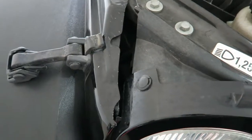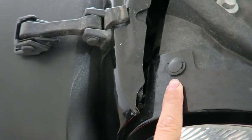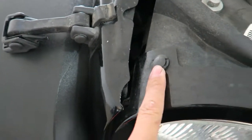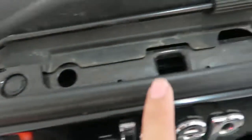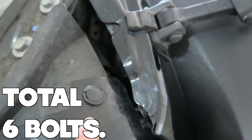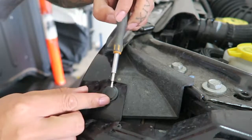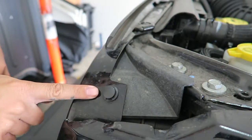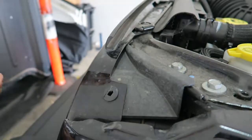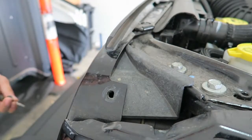To remove the front grill all you really need is a flathead screwdriver. As you guys can see, these bolts are not actually bolts — they're plastic rivet pop-rivet bolts. There are six of them: one, two, three, four, five, six — and they're the only things you need to take out to remove the whole grill. Just put the flathead in there, push it up, and you can pull it out. That's all you need to do.